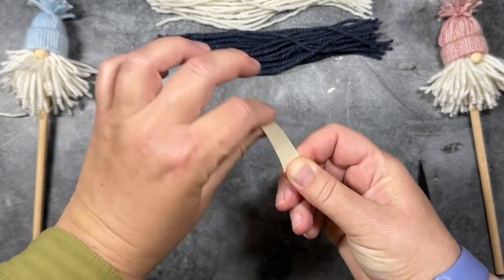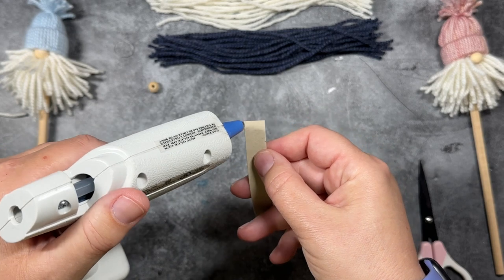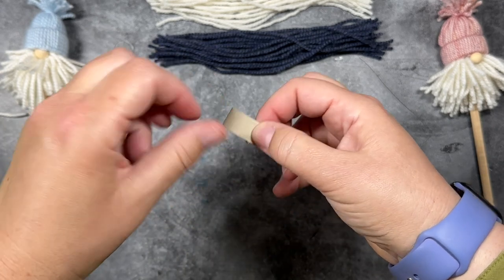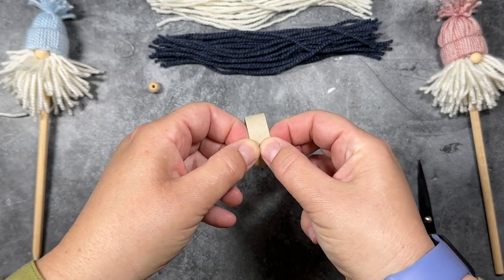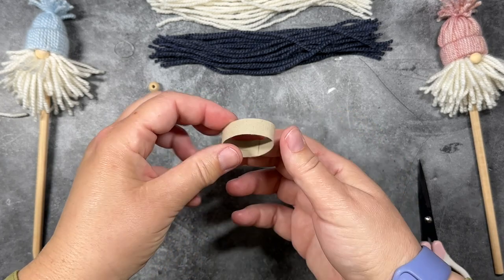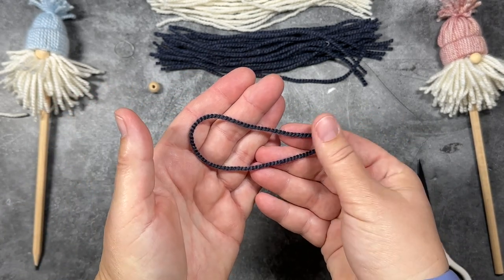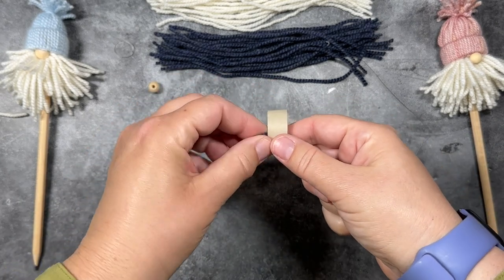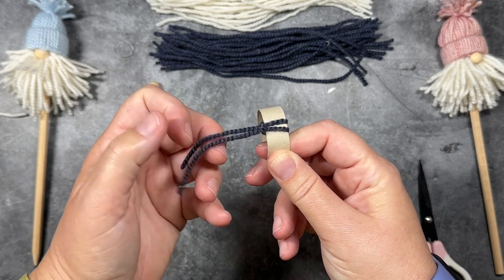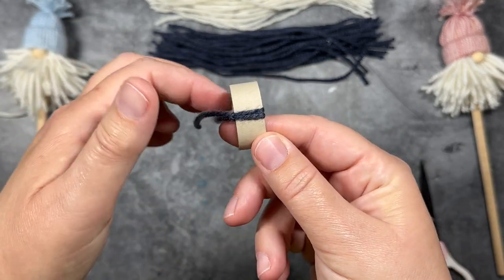Let's get started making the gnome's hat. I'm going to take that strip of cardstock and just run my fingers up and down the strip to soften the paper slightly, to make it easier to turn into a circle. I'm going to add a strip of glue along the edge and then attach the other edge right over it. That's going to give us the brim for the gnome's hat. I'm going to take my eight-inch piece of yarn, bend it in half, slip it through the center of the circle, take the two ends and pull them through the loop, pull it tight, and we're going to get a little knot right on the edge of the cardstock. You see that little bead?